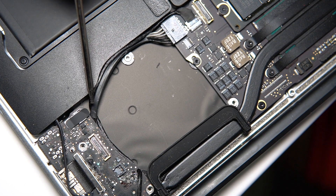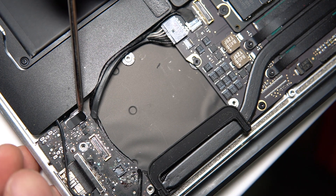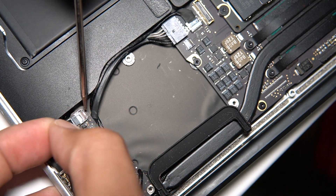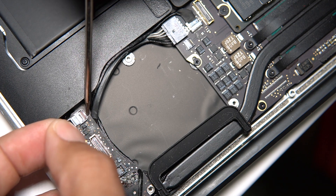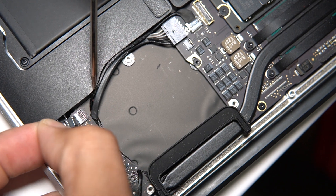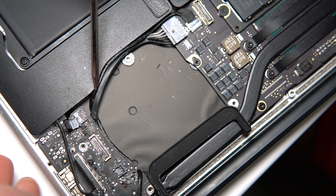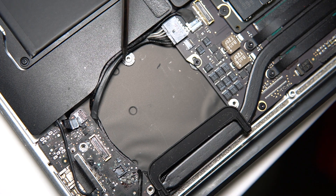We're almost in the clear except there's one ribbon cable hiding right here with a sticker on top. A lot of people forget this one, so be careful. You can peel back that sticker a little bit — you don't have to pull it all the way back because it's kind of part of the ribbon cable. Then lift the back latch up, and use that little sticker to pull the ribbon out just a little bit. You don't have to rip it all the way back.